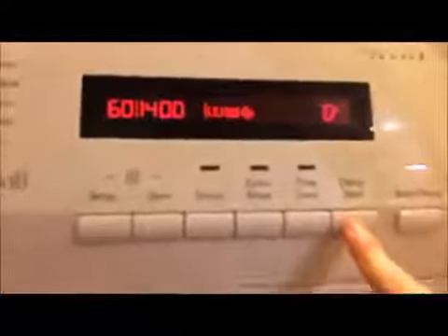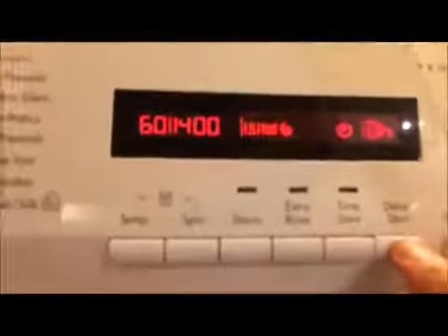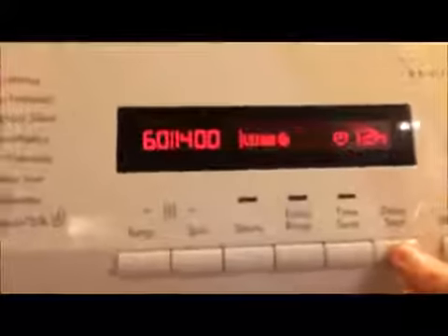Let's take a look at the delay start. You've got zero hours, then 30, 60, 90 minutes, then going up in hours all the way up to 20 hours. Then you have start/pause to start and pause the program, and hold the power button for one second to turn the entire machine off.